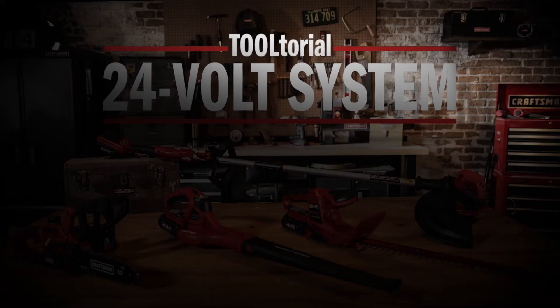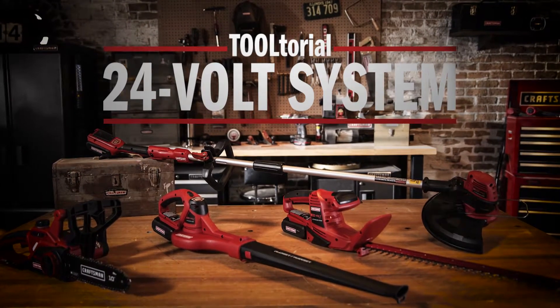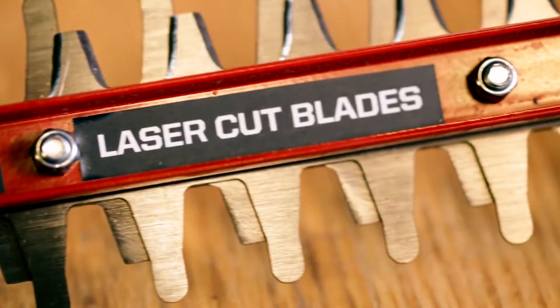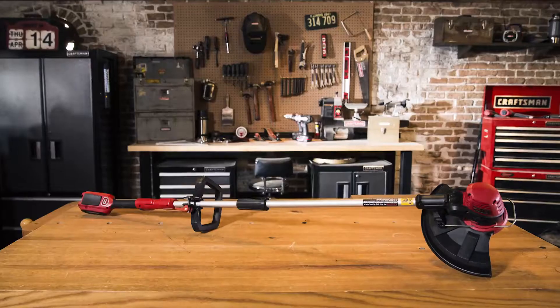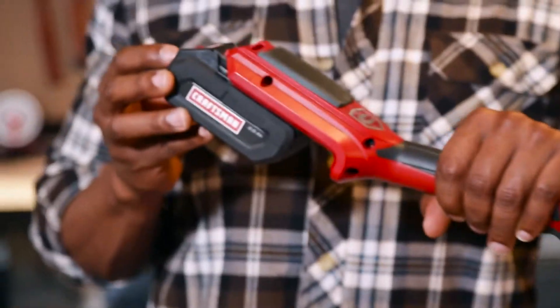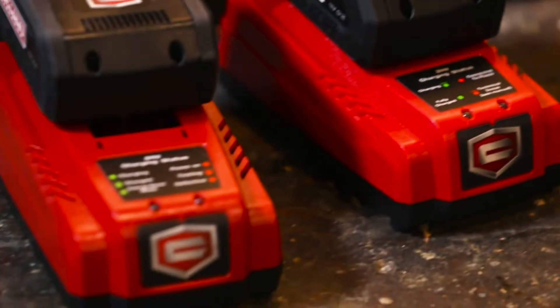Don't be tethered to lawn care mediocrity. Cut the cord with the new Craftsman 24-volt platform — lawn care tools that provide the convenience of cordless power without skipping out on performance. All powered by 24-volt max DieHard lithium-ion batteries.